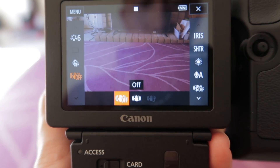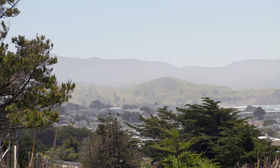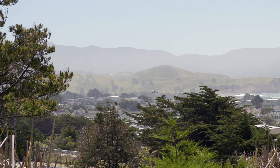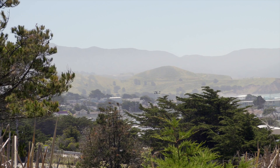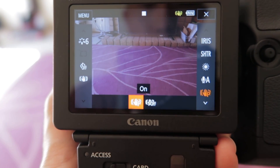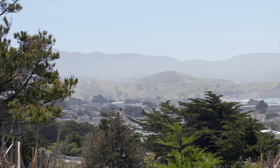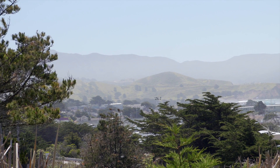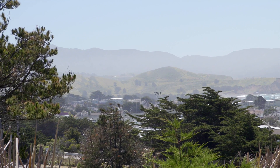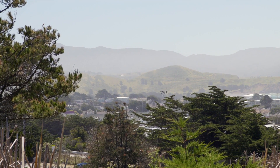The image stabilization on the XC15 is really good. Right now I'm hand-holding at about 100mm shooting in 4K. In 1080p there's actually a dynamic stabilization function that crops in a little bit to give you a little more stabilization. There is also an additional powered image stabilization — with it on it's even more stable. I'm looking at the monitor and it literally looks like it's not even moving at all, and I know that my hands are shaking a little bit.